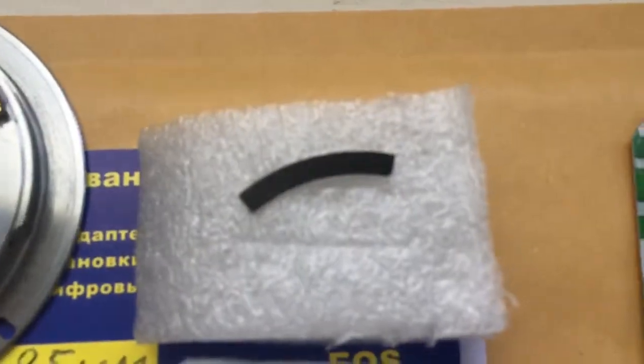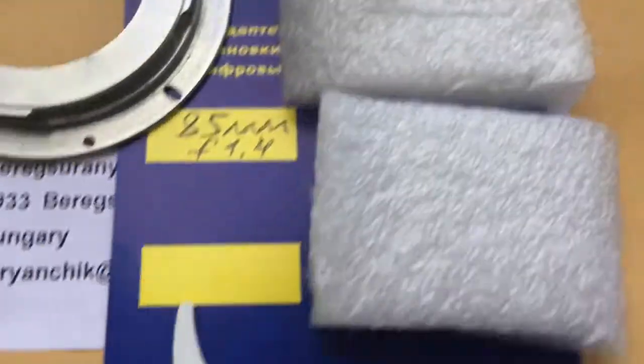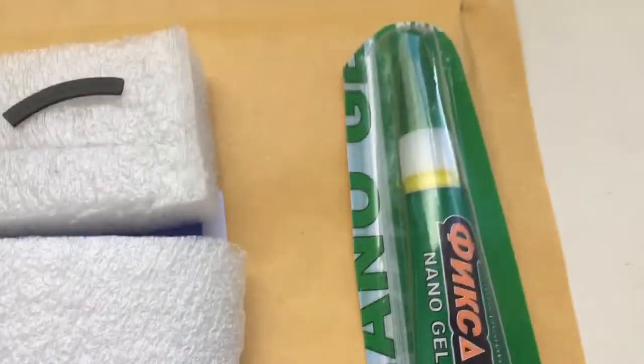Look, this is your chip. This is a special plate — special plate installs first. This is the caliber and this is the glue.